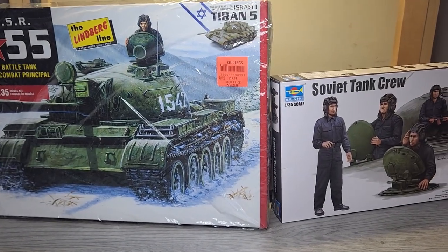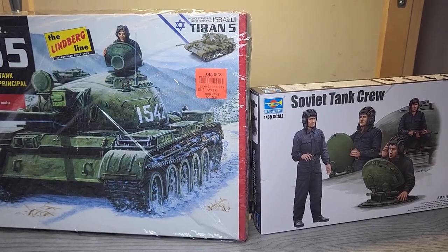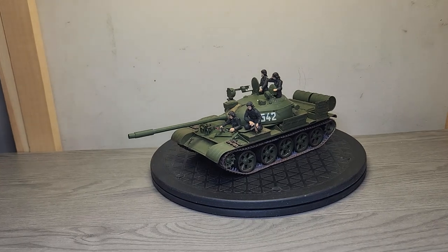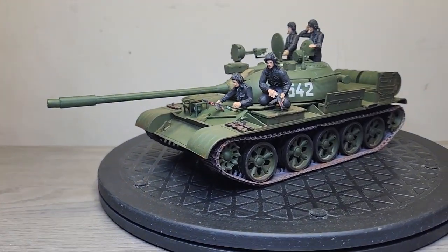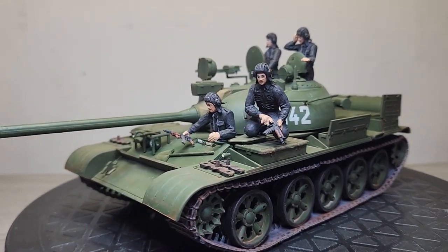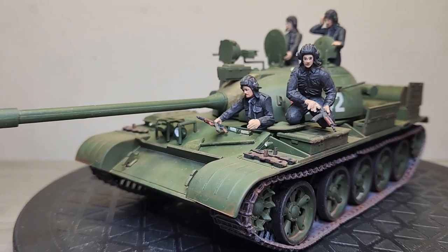Here we are at the final reveal. I just want to thank Yaakim and Marcus for hosting this heavy armor group build. Here is the final kit — overall it's not bad for 10 bucks. I just wish it had included the figures. The tank looks like it's more relaxed because the crew is out.